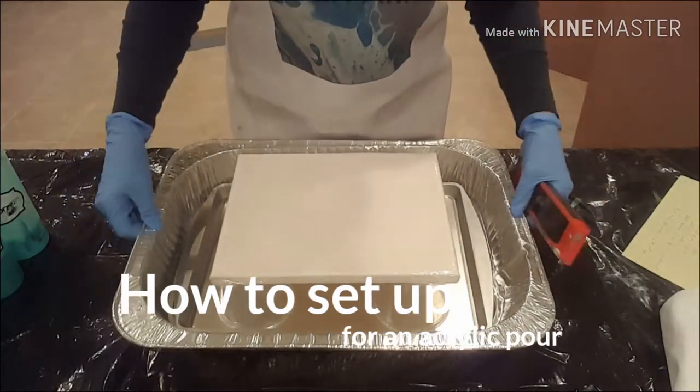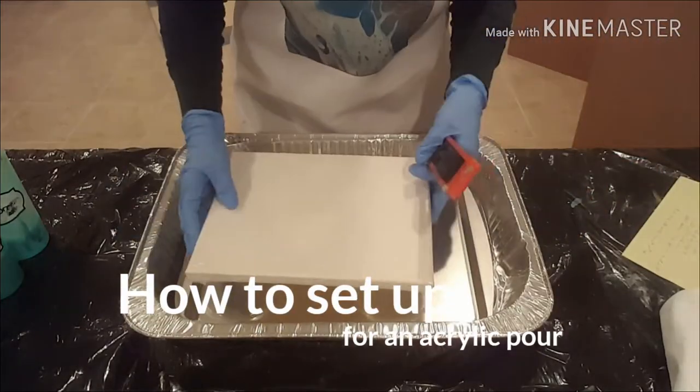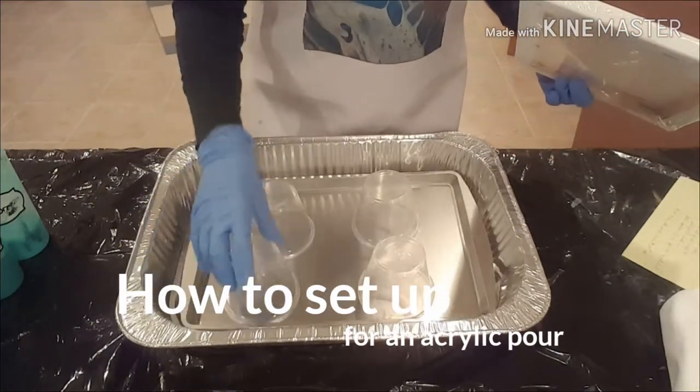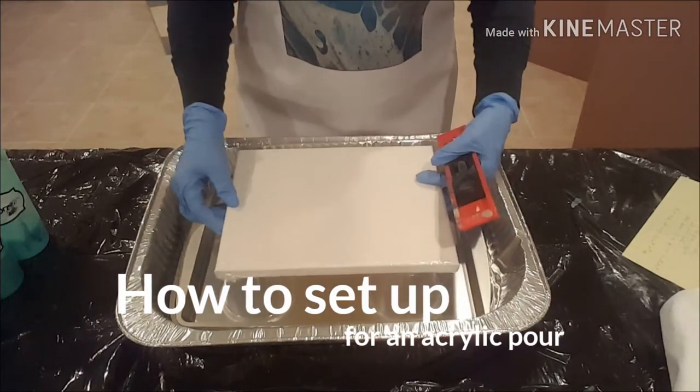First off I will start with something to protect my workspace — I've just got a black plastic bag down below. I've got my two types of pans that I prefer to use, some cups to balance my canvas, and then of course my canvas.